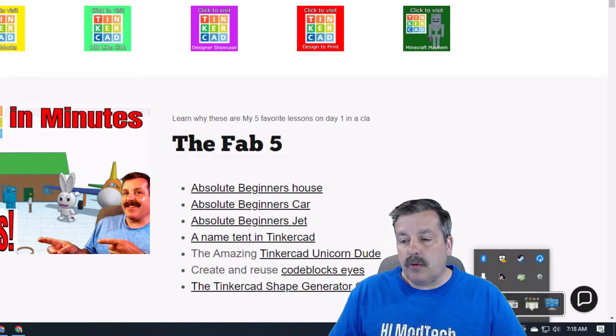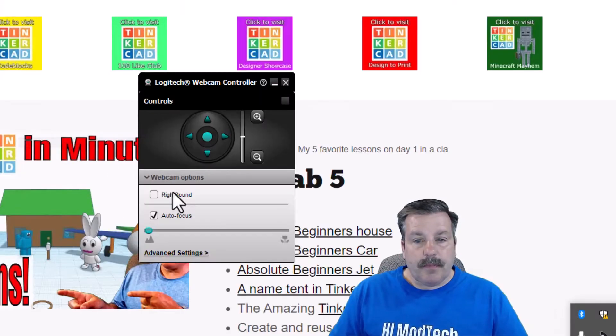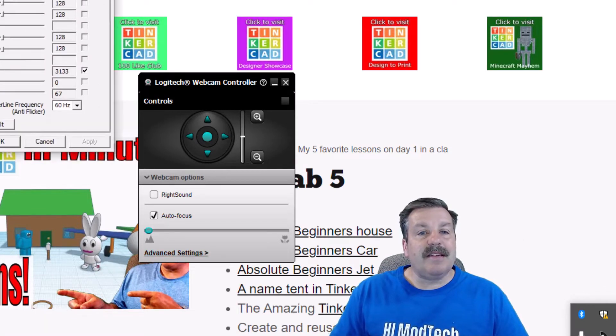We need to go down to our tools and find our webcam software. When you right-click, we want the webcam controller, webcam options, and the advanced settings.